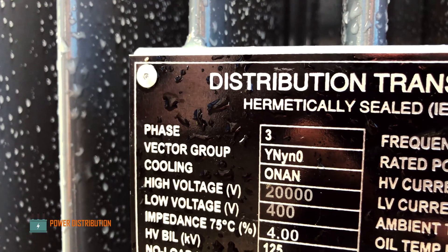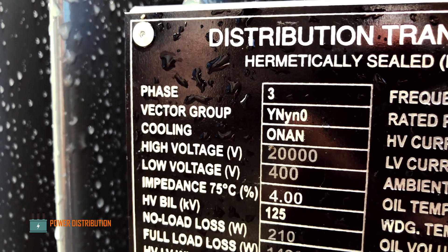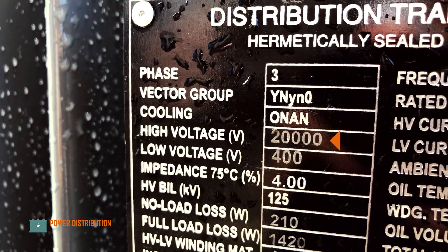The transformer is hermetically sealed, three-phase, star to star configuration with zero phase shift, and uses a passive cooling system. The primary voltage is 20 kilovolts line-to-line.